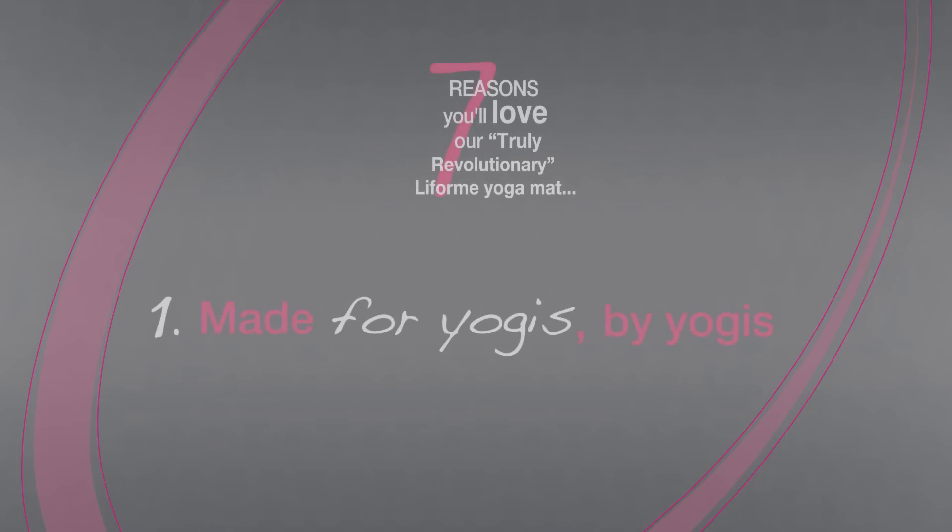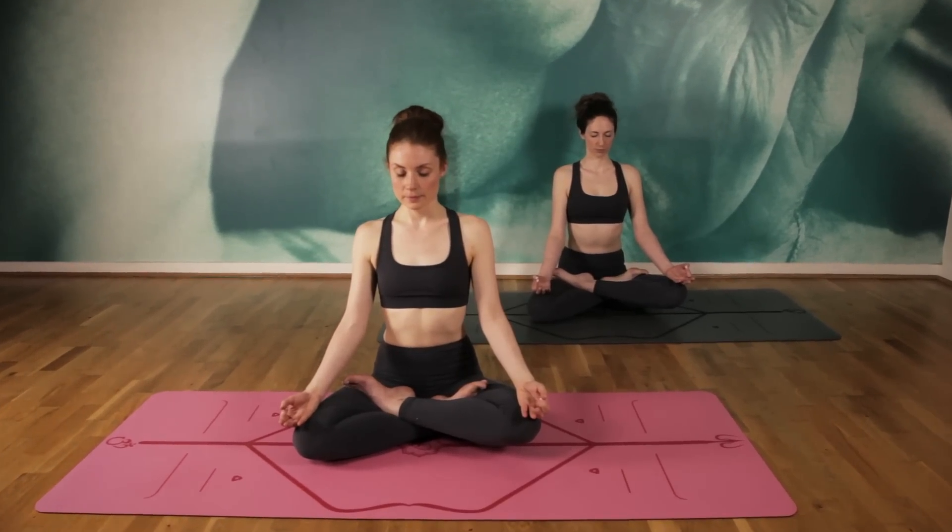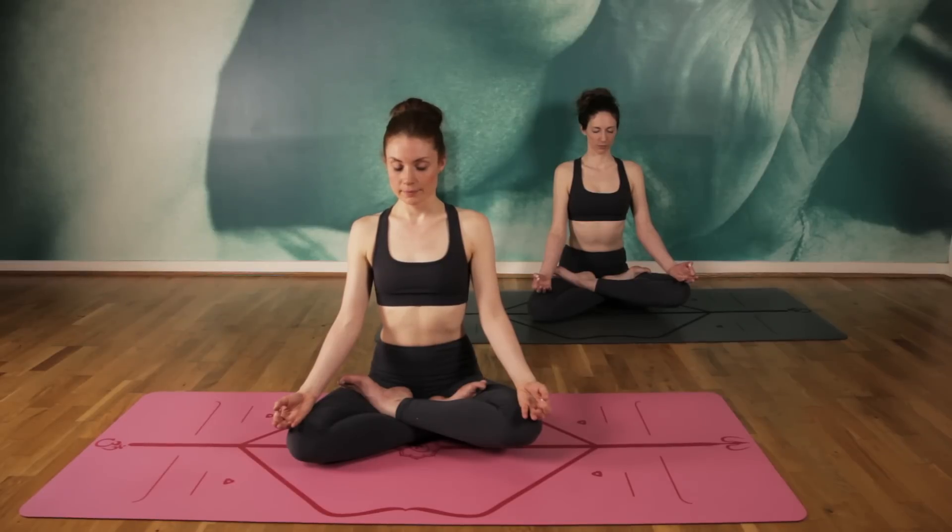Our mats are made for yogis by yogis. We've consulted some of the best yogis in the yoga cosmos to discover and address the issues with current yoga mats.